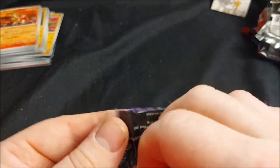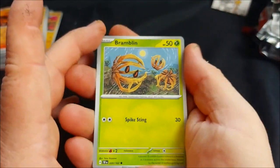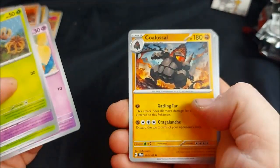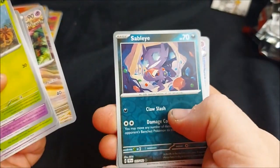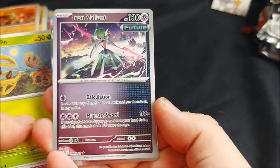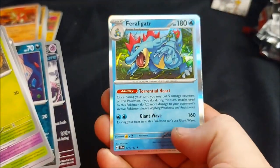Moving on to pack seven: Bramblin, Girafarig — I can finally use my brand new EX! Roselia, Cutiefly, Coalossal, Baxcalibur Order, Scream Tail, Sableye. Ooh, we got the Iron Valiant with Calculations — look at the top four cards of your deck and put them back in any order. And Majestic Sword: 100 plus an extra 100 if you played a future Supporter card from your hand this turn — pretty good one. And we've got another Feraligatr, that's two.